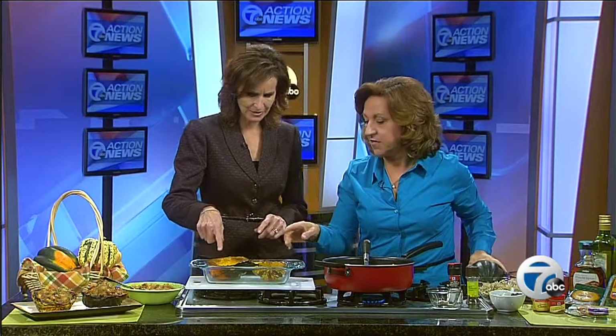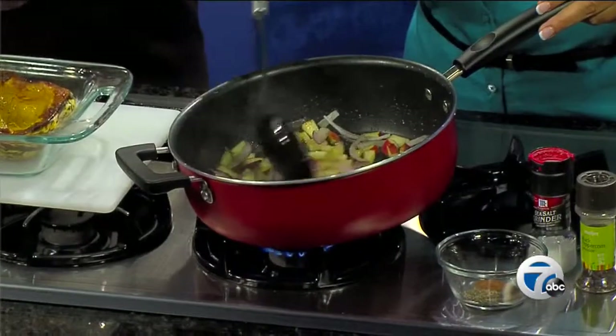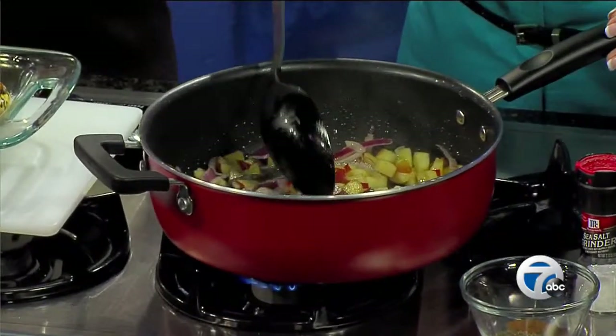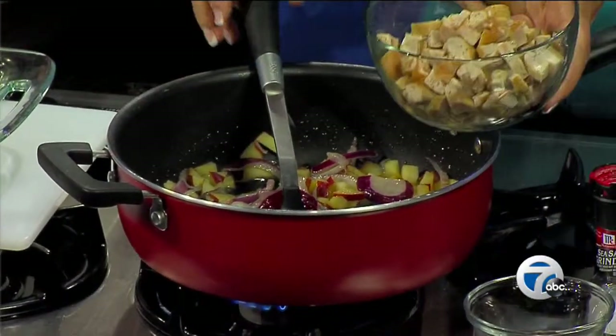It comes out golden brown, and then you scoop out a little bit of the cavity where the seeds were. For the filling, we just have two Michigan apples that we've cut up and about a cup of cut up onion, and we've got that sautéed with a little olive oil.